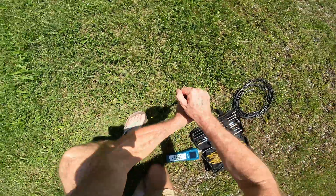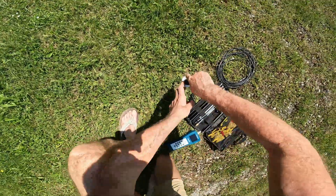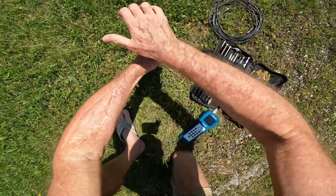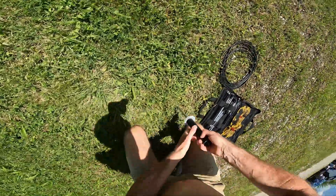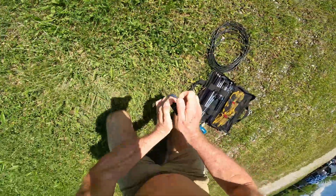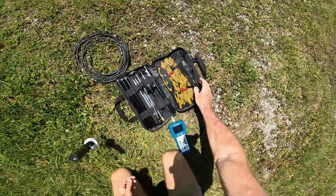This is hard — I don't think I can get this in here. The ground is very, very hard. Good enough. Let's give it a try.